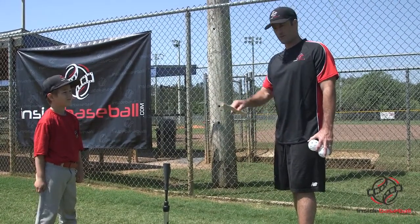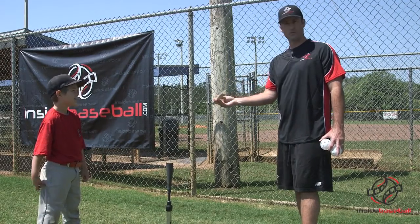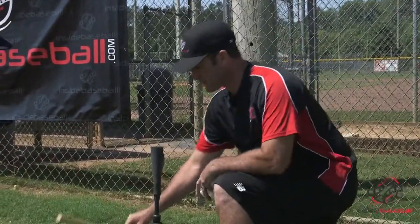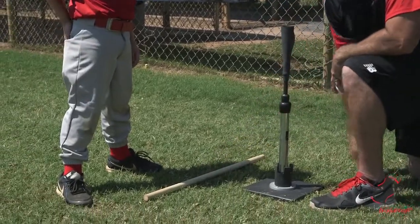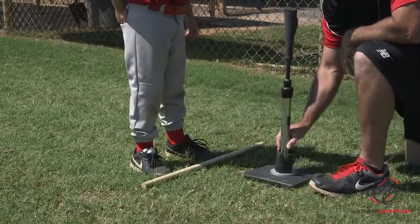When performing the fence drill, what we want to do is grab about a one and a half inch dowel — it's almost like a broomstick handle. We're going to have the players set up at the tee. The first thing I do is put it down on the ground and line their feet up straight. There are some basic things we always want to do with hitting, and that's to have our feet lined up straight.